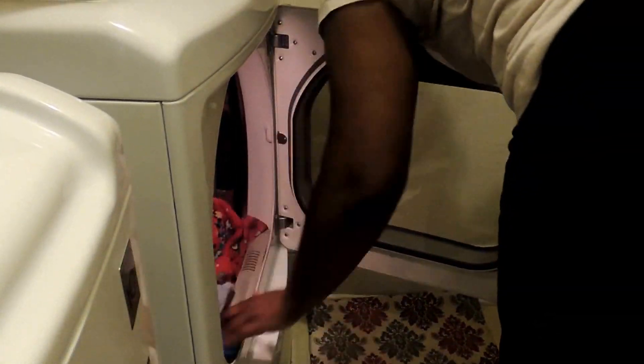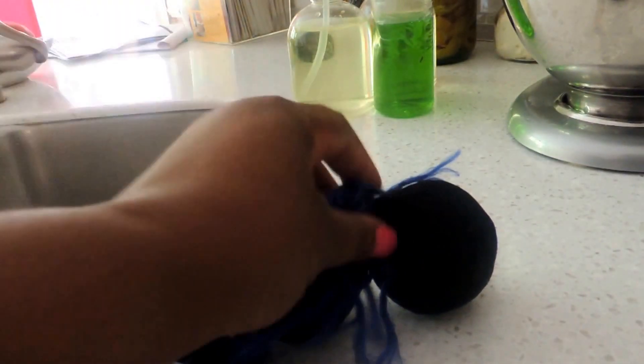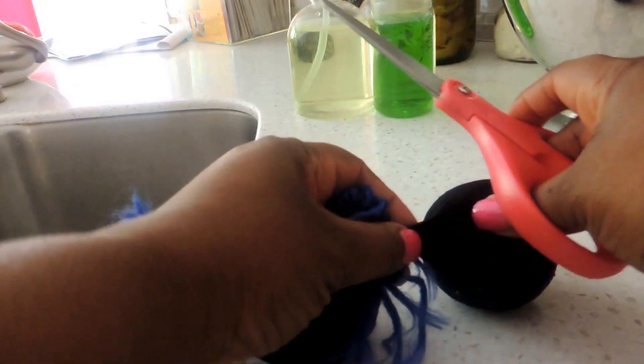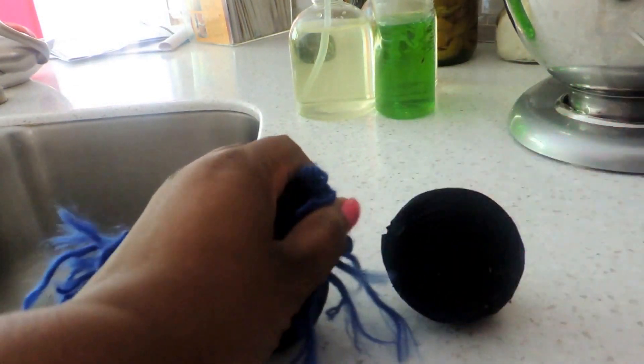At this stage I'm just going to stick them in the dryer. I had already washed some clothes, so I'll put the balls in on the highest temperature setting and let them go for one complete cycle. If your balls are still wet after one cycle, just let them go around for another round.